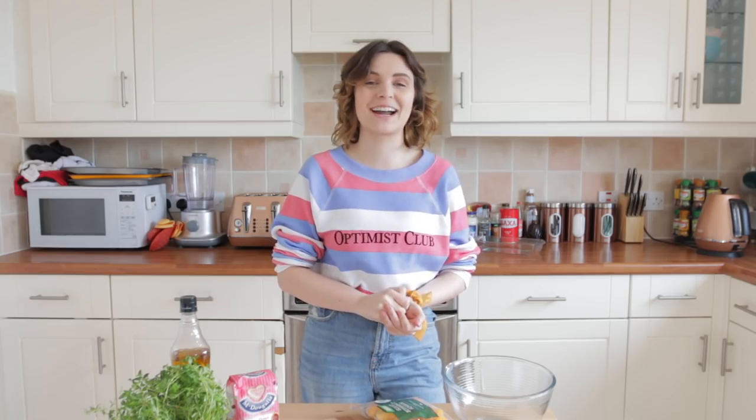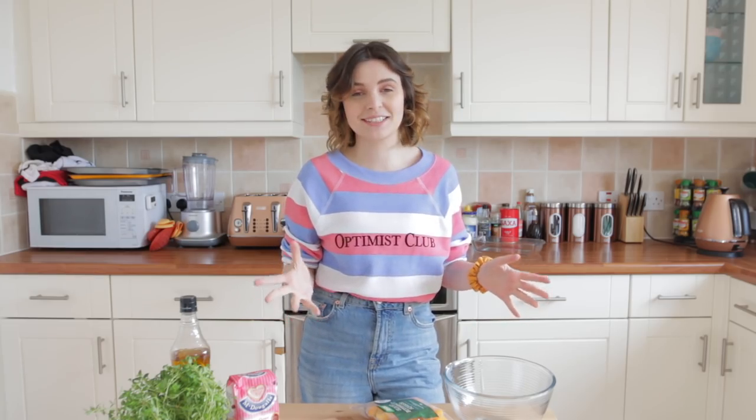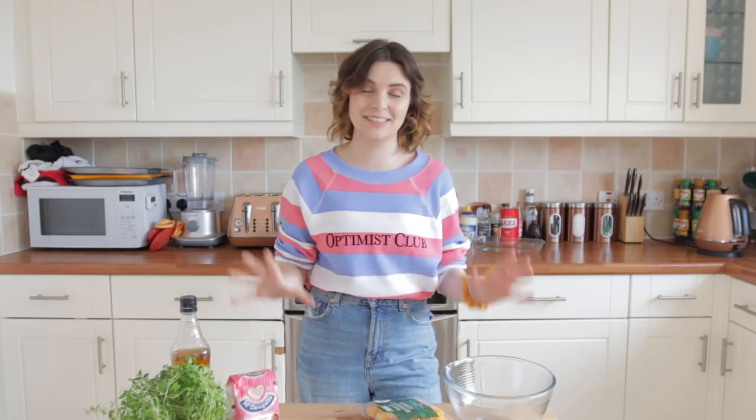Hello everyone, and welcome back to a series I like to call Cooking Like a Sim! I am, in fact, not high, but just the fact that I have put all of the ingredients in front of me like I'm on the fucking Food Network is making me giggle.